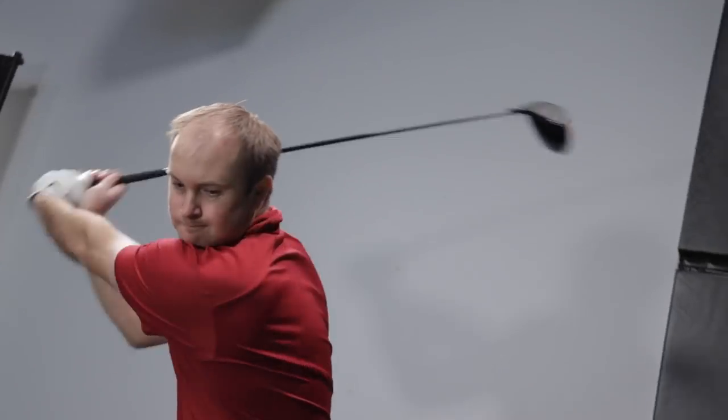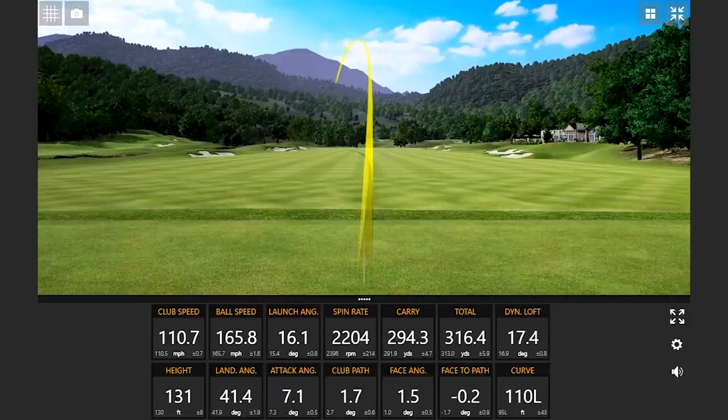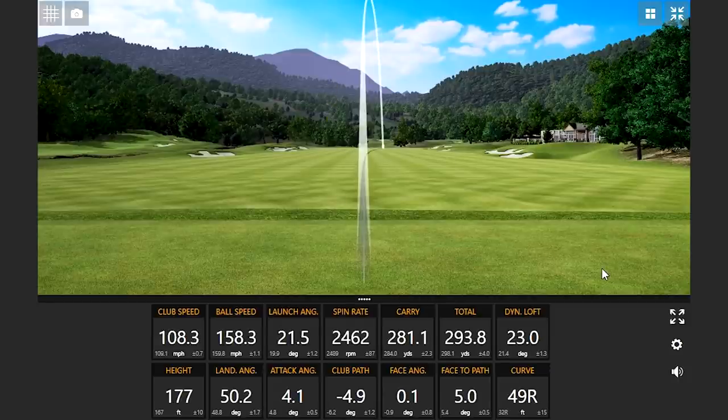Have you ever wondered why your buddies in your group can out-drive you? It could come down to the curve. Today I'm going to explain the differences between a draw and a fade with the driver.